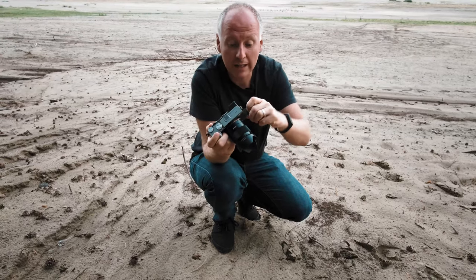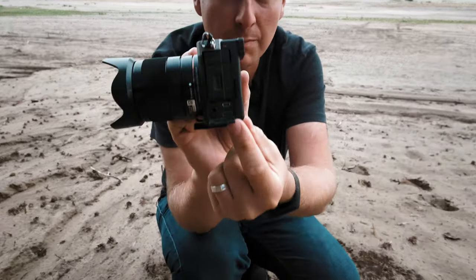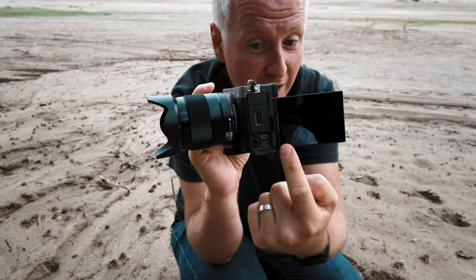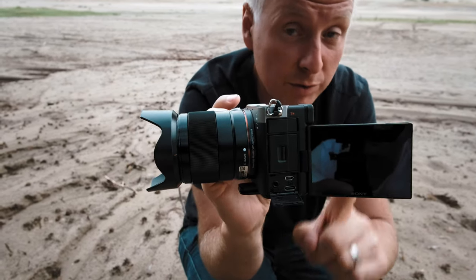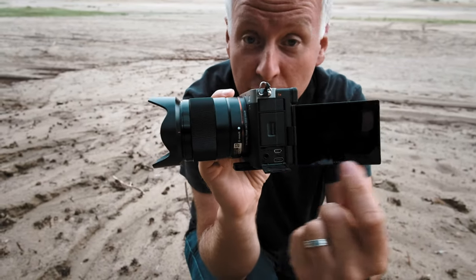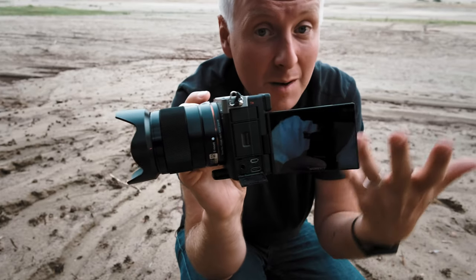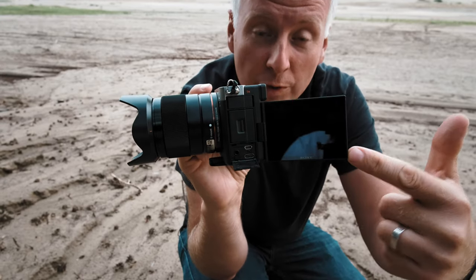If you don't want to use that microphone, you of course have a microphone jack here. What I like a lot is that both the HDMI and USB-C port are placed horizontally, so when you are recording and want to see yourself while using an external power bank — which is possible, so you can record forever — it doesn't obscure your vision. If you're recording 16:9, it won't obscure your vision. Awesome.